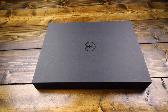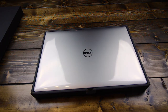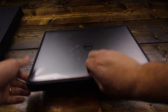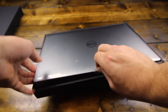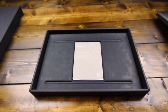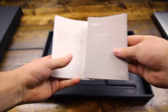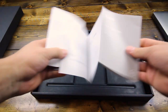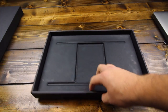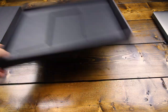Now that we've got all the extras unpackaged, let's go ahead and jump into the actual laptop. I'm going to go ahead and remove this top cover. And there we have the nice clamshell design, aluminum outer body. It looks like we've got an XPS 15 quick start guide and some warranty documentation. It doesn't appear that there's anything else inside the box, so let's move on to the actual laptop.